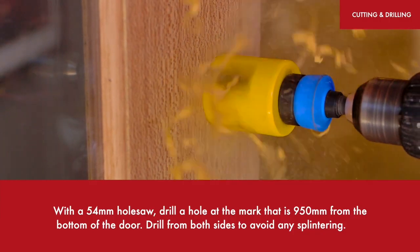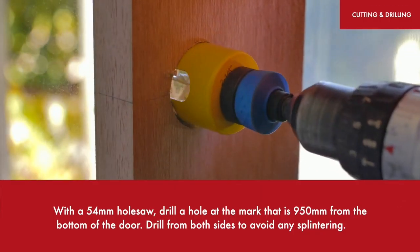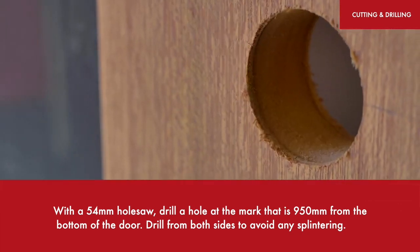With a 54mm hole saw, drill a hole at the mark that is 950mm from the bottom of the door. Drill from both sides to avoid any splintering.